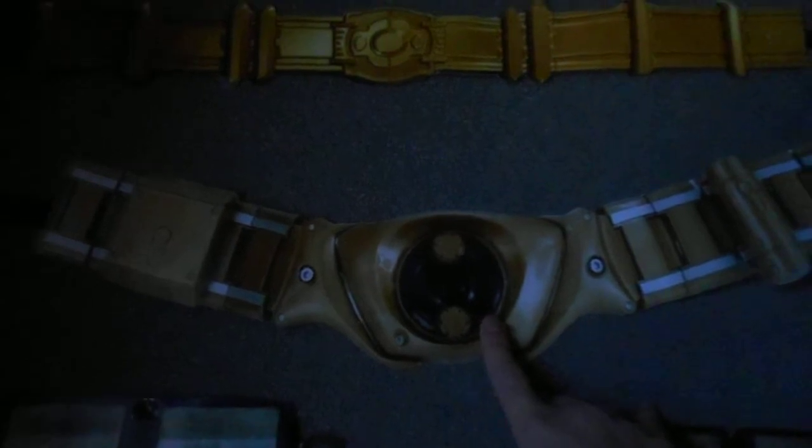This is the Batman Michael Keaton belt, this is the Batman Dark Knight belt — it's just paper, that's all this is, just printed. This is the Batman vs. Superman belt, Ben Affleck, and the Batman Adam West belt.